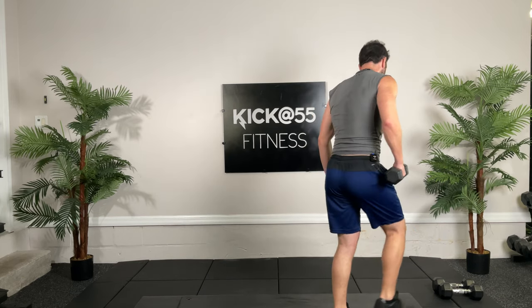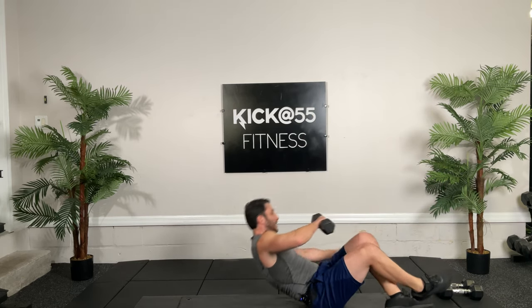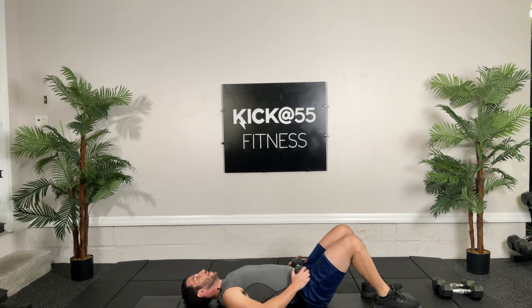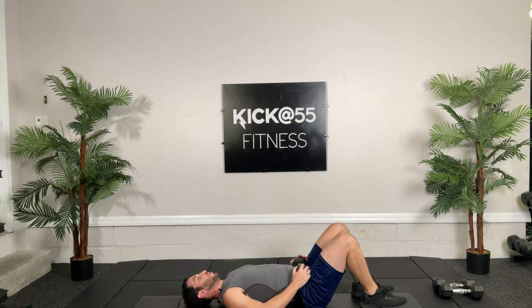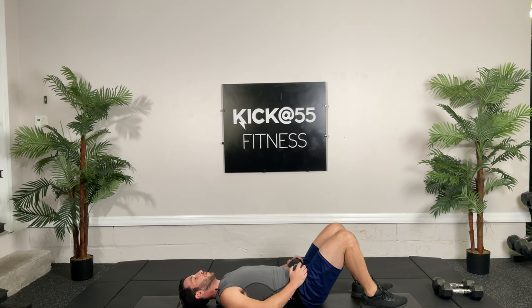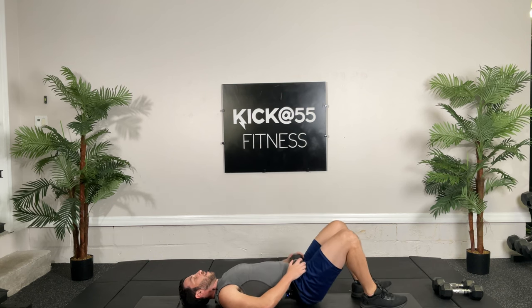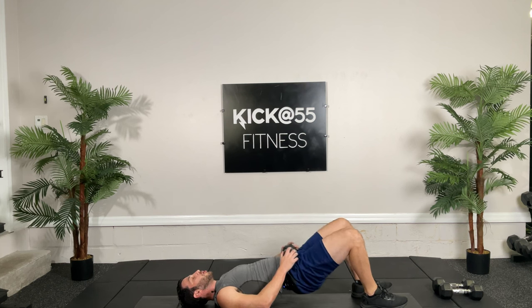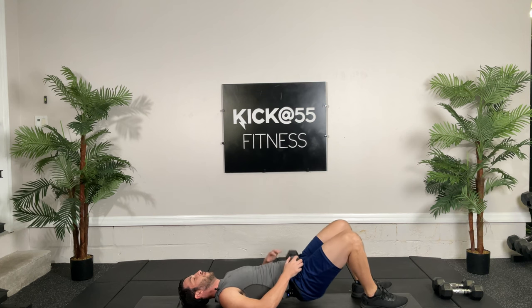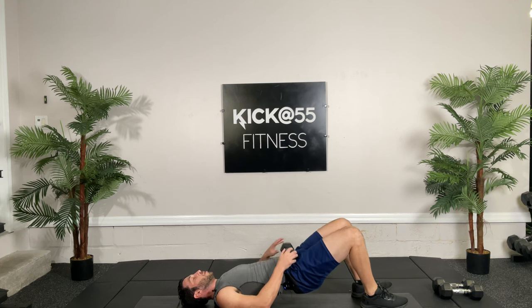Ready, thirty seconds, go. If this exercise is too easy for you with this workout, go ahead, pause the video — do some extra sets, extra reps. Keep that back flat. You're going to start losing it as you get fatigued and your focus starts to wane. Five seconds.